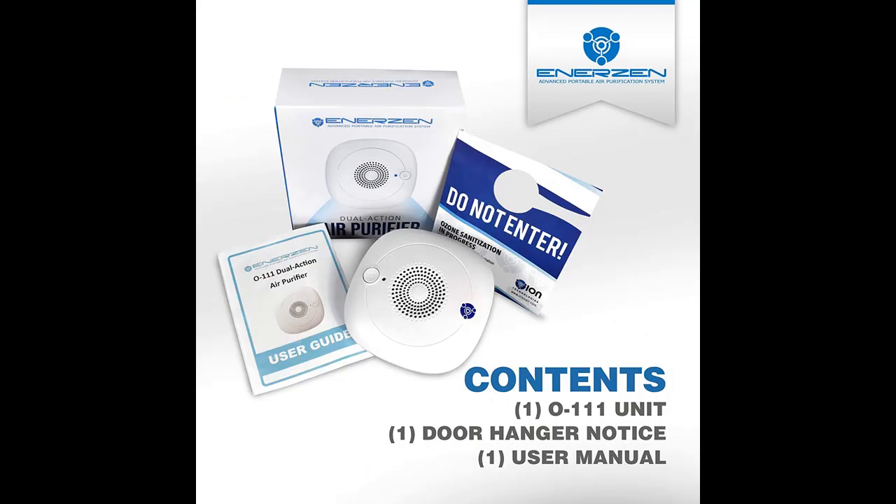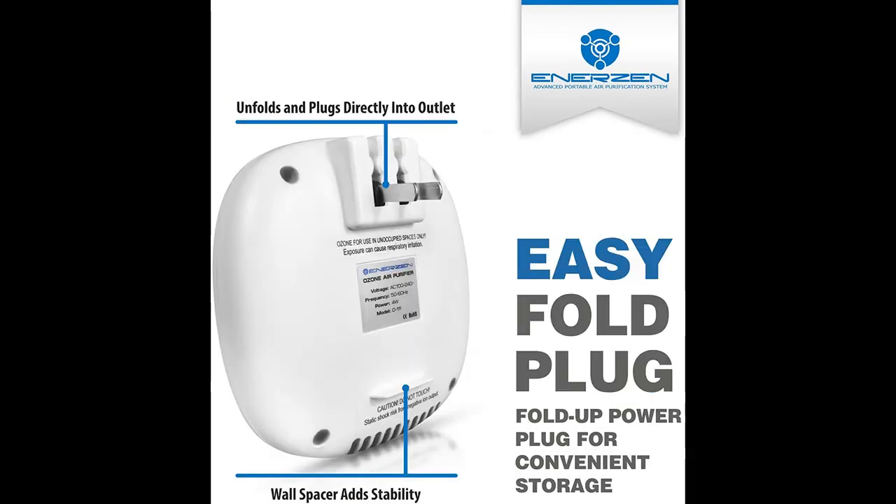Industry-leading output with no filters to replace. With a negative ion output of 12 million PCS/CM3 and ozone output of 50mg per hour, air is purified in less time.